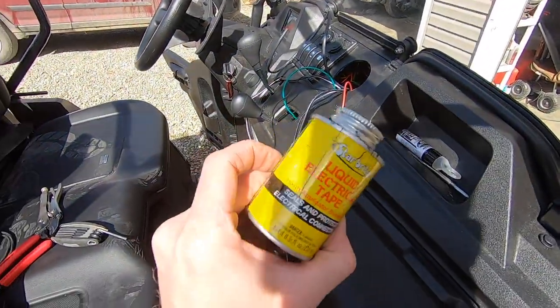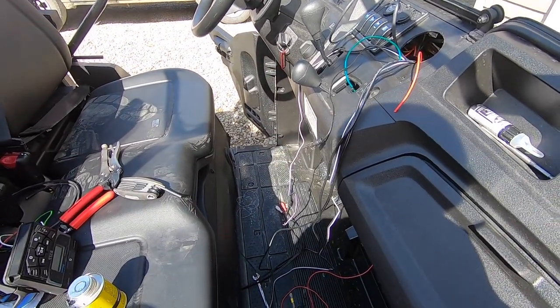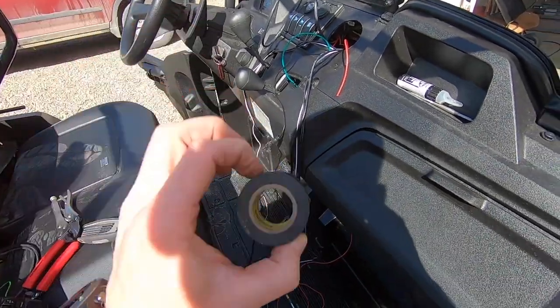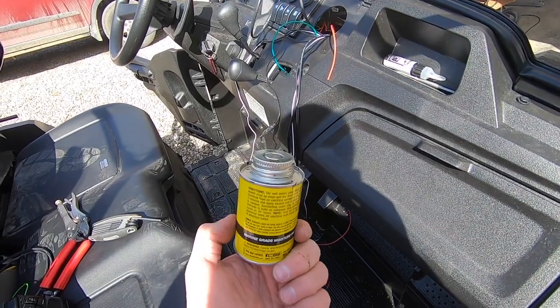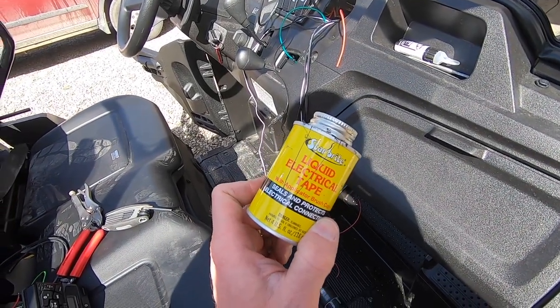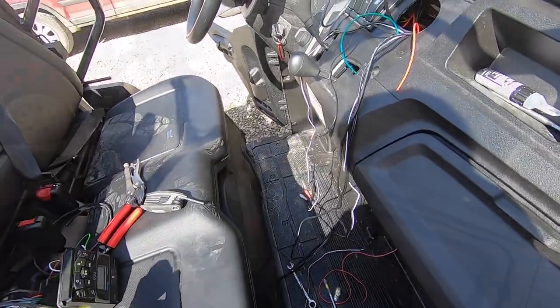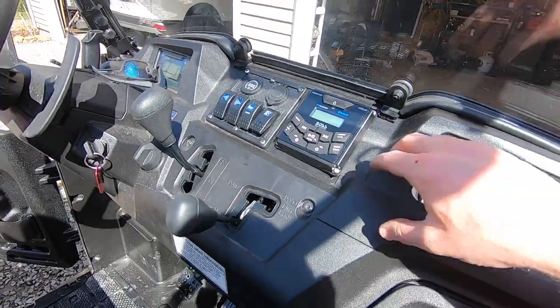One thing I recommend is liquid electrical tape when doing a project like this. I always use Super 33 tape because it's really good, but it doesn't seal out moisture very well on its own. Putting a coating of liquid electrical tape over connections helps keep moisture out and lets you get into tight areas. It works pretty well.